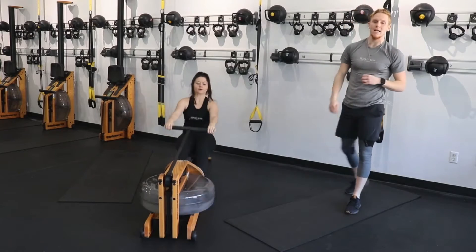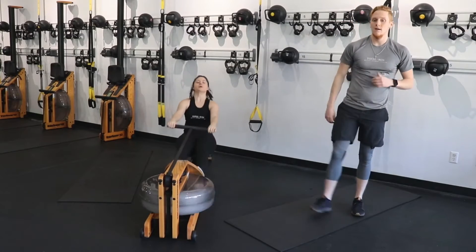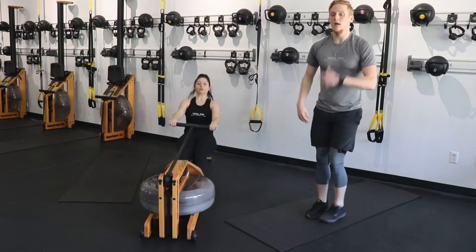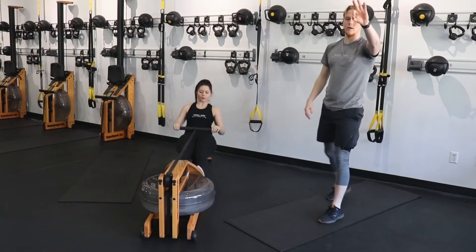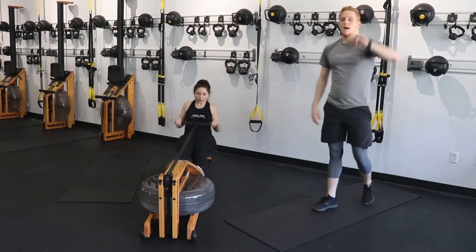You have 10 seconds here. I'm going to show you what the next exercise looks like — we're going to reverse lunge into a standing crunch.